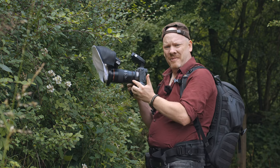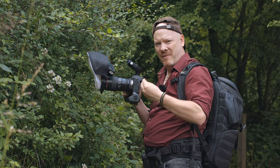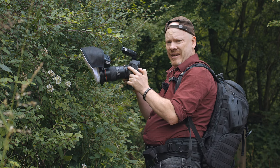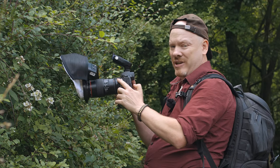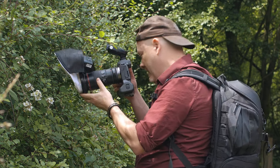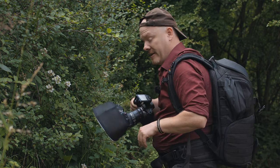One thing I've noticed is the way I handle the camera has changed. Because I'm having to access the back screen to tell the camera where I want the focusing, I've gone from a stable shooting position to something like holding a mobile phone, which is very unstable. Even when I tell it where I want the focus, it's still saying no — it has to focus somewhere else. That's resulting in camera shake and all kinds of weirdness.